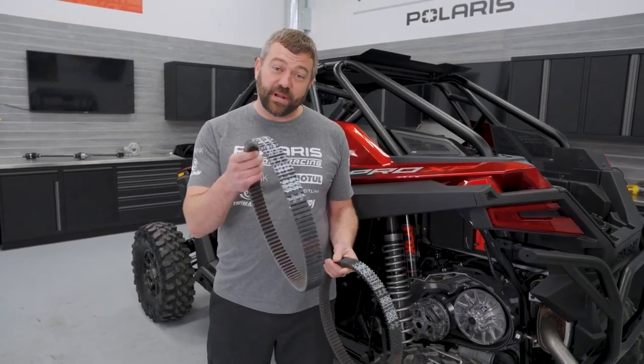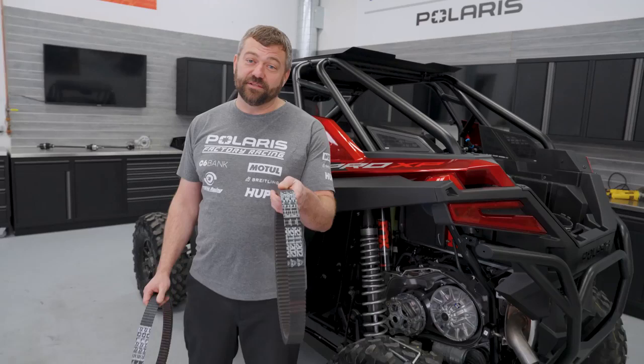Hey, Pat McArdle here back with another episode of Shop Talk. Today, all about how you go from a brand new belt to getting beautiful longevity out of your used one.